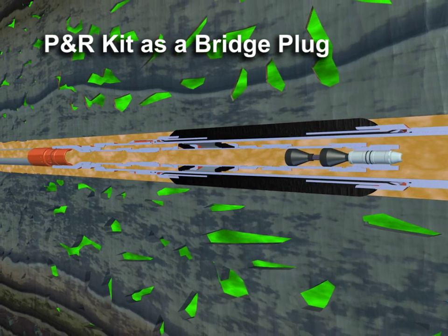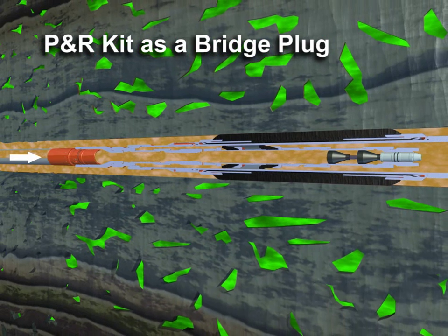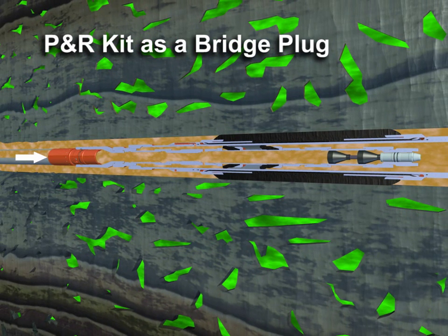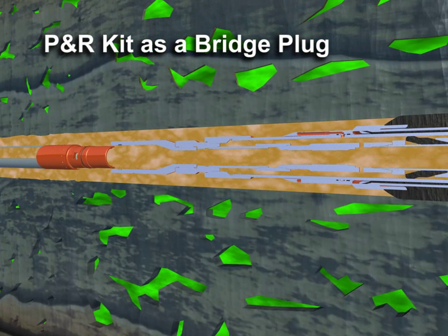Inflation and anchoring are confirmed by applying a physical load to the packer in both directions. The work string is released from the tool by applying hydraulic pressure or by right hand rotation.